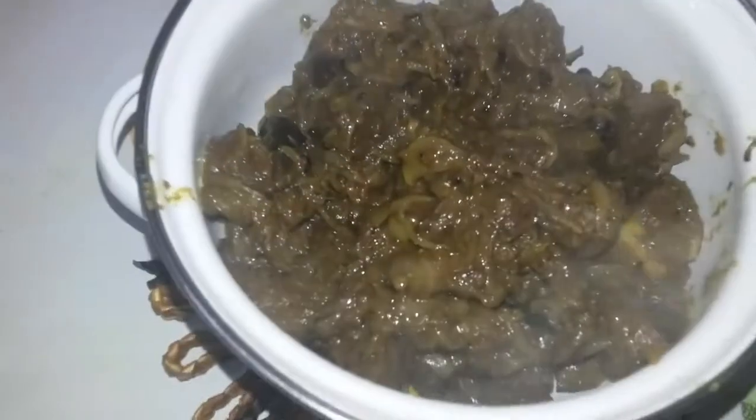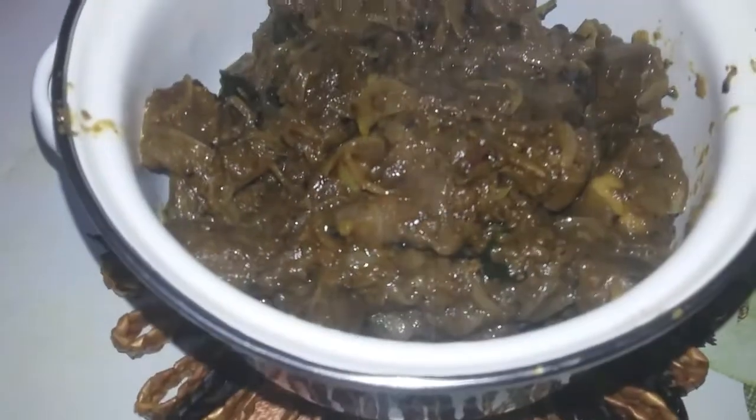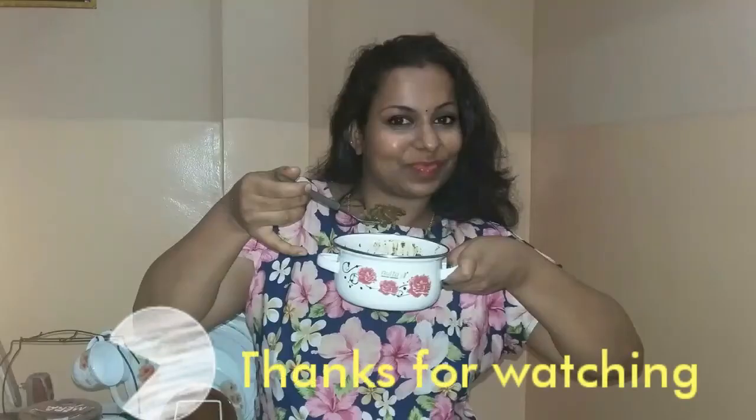The yummy delicious Kerala style liver fry is ready! You can have it with chapati, rice, or even with hot drinks. It's really yummy — try it, and thanks for watching!